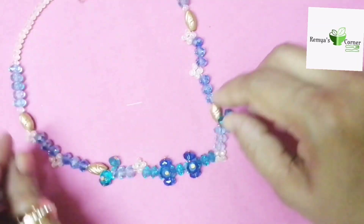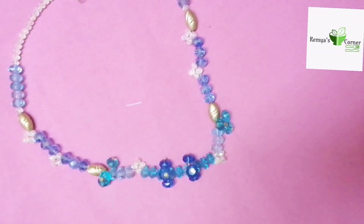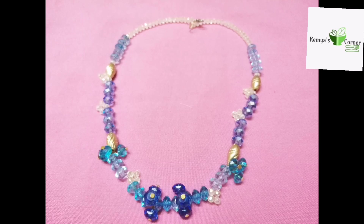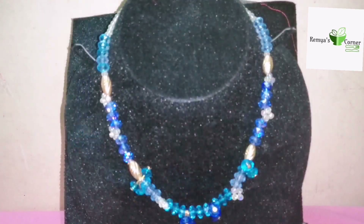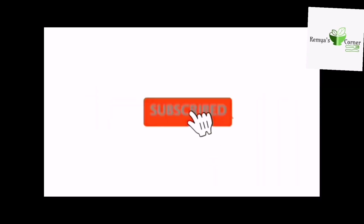Now we are finished. We are going to make a very simple recipe. If you want to make a video, please like, share, and subscribe. See you in the next video. Bye!